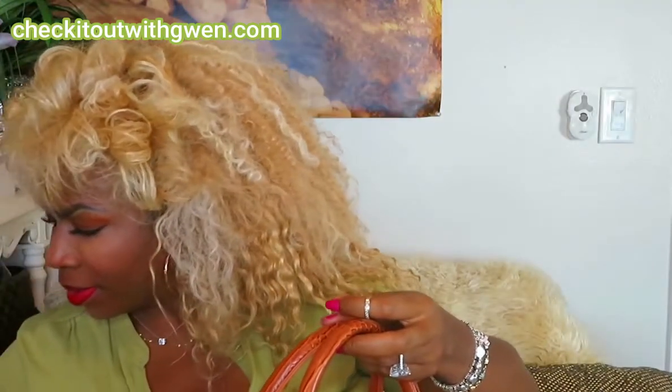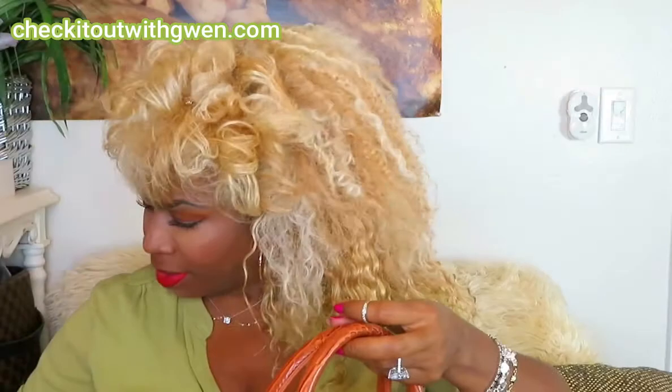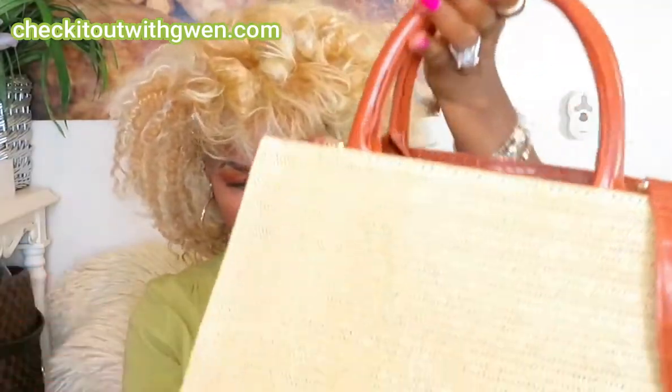This one was packed with paper when it arrived. There are no pockets on the outside. On the bottom it has what I call a croc pattern — I don't know if it's croc or alligator. It can't be snake because I would never carry a snake bag — I cannot tolerate those things and I don't like their skin at all.